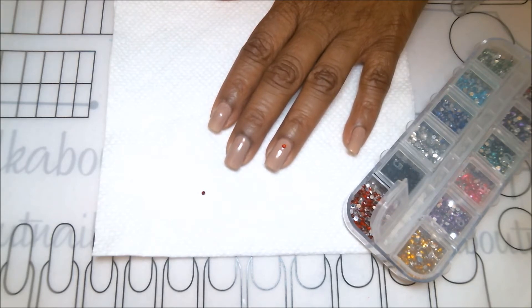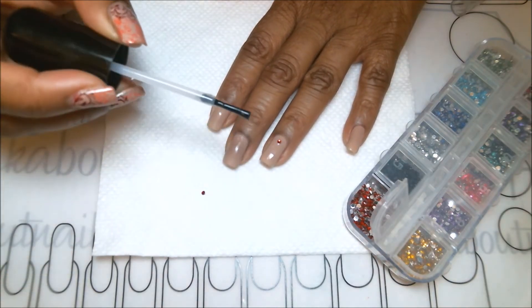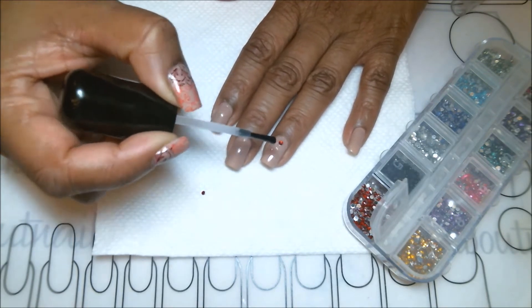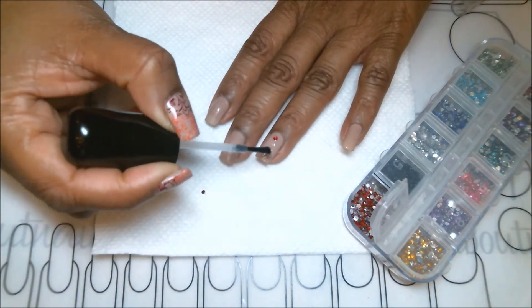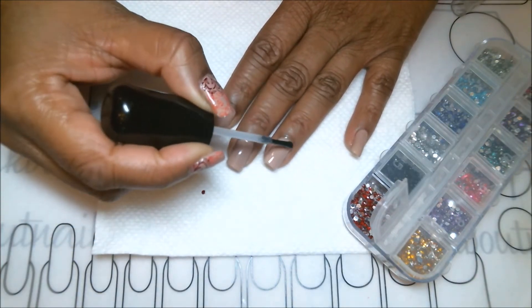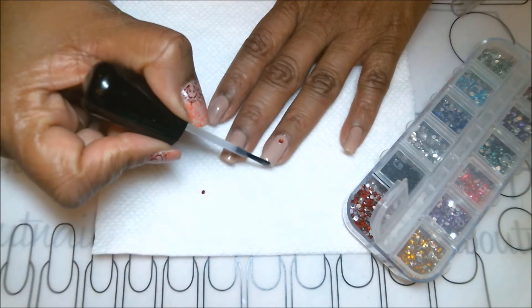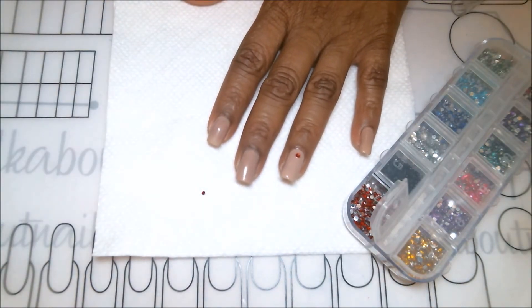The reason for applying so much top coat is to really lock that rhinestone into the nail so it doesn't fall out. When sealed in really well, it can last up to a week and a half. I apply the top coat generously around and even over the rhinestone, and don't forget to cap the tips of your nails. Now that the accent nail is ready, let me grab my stamping tools for the next step.